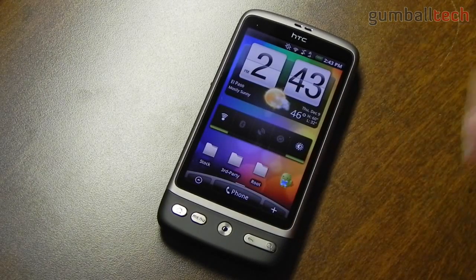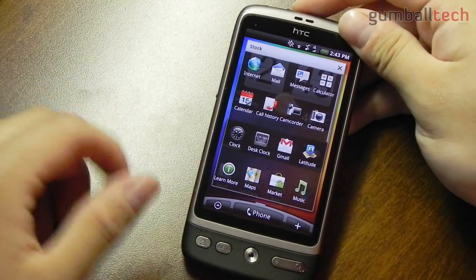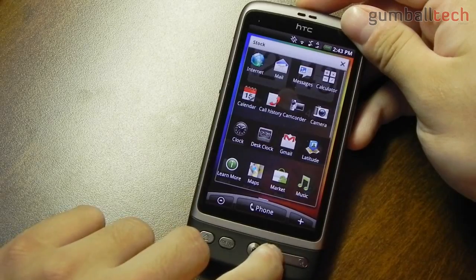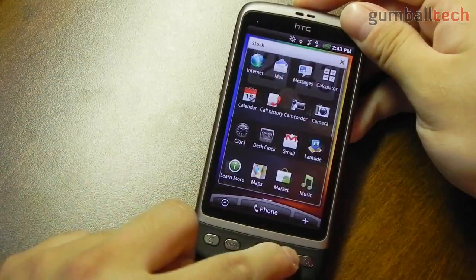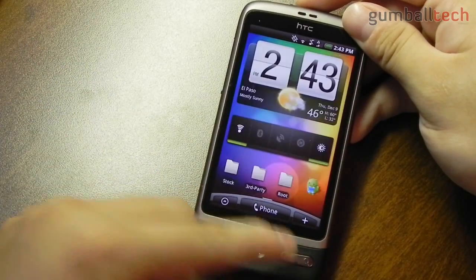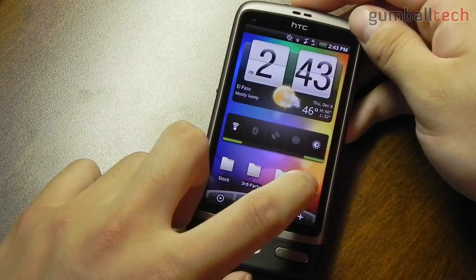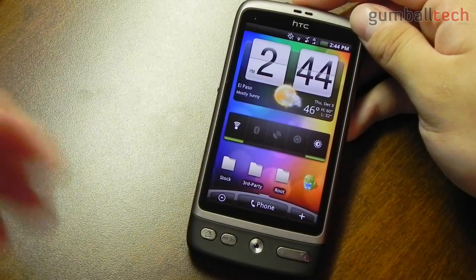Anyway, going on with the rest of the phone — here's my home screen. Android 2.1 is pretty cool; you can put your applications into folders, just like you can do on iOS 4. Here are all of my current stock applications, all of my third-party applications, some of my stuff from my root, and here we have a little widget that lets you kill some of the background applications.